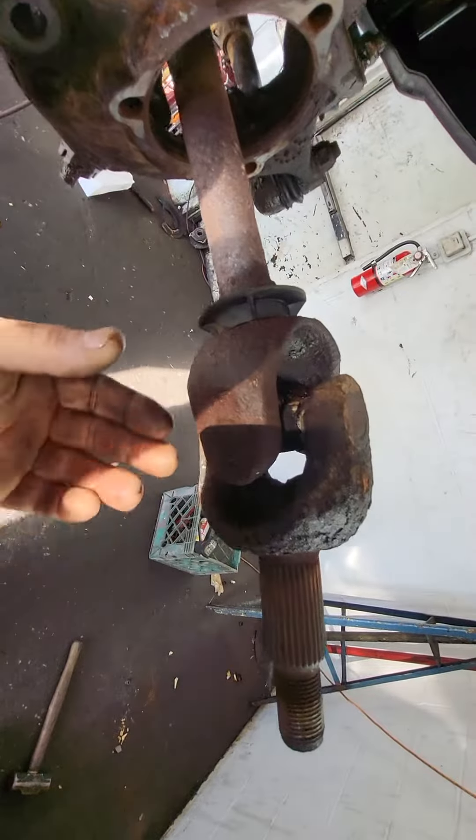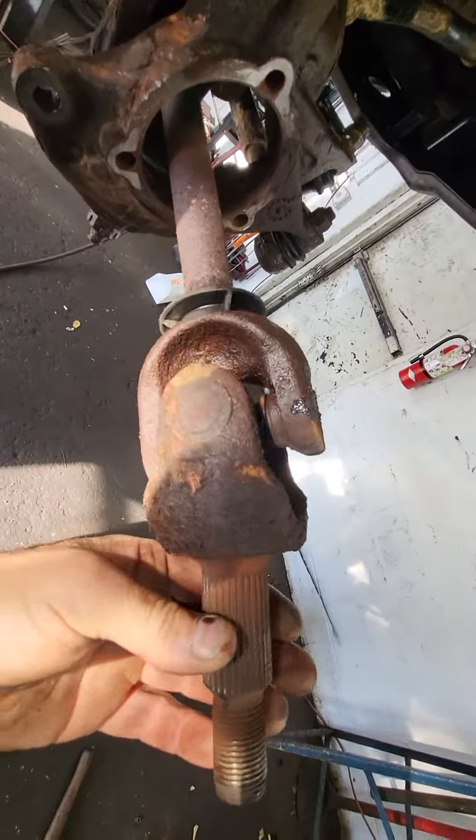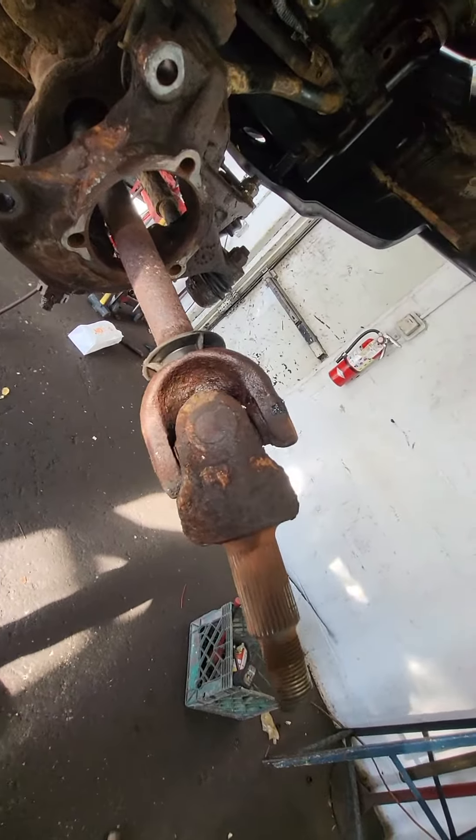This shouldn't stay erect — it should just be floppy-sloppy. I can barely turn the front wheel because of this. This guy was driving his car around like this forever before he traded it in. So this was all the racket and the steering issues on this.